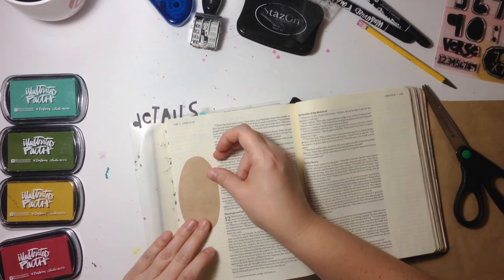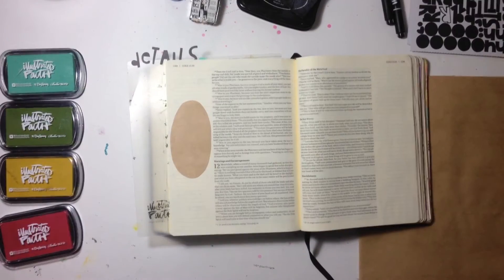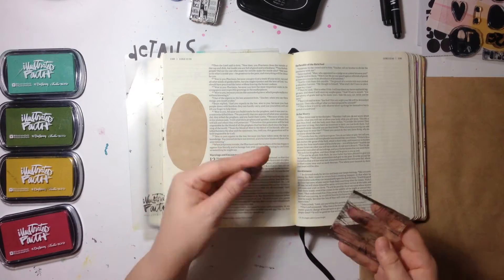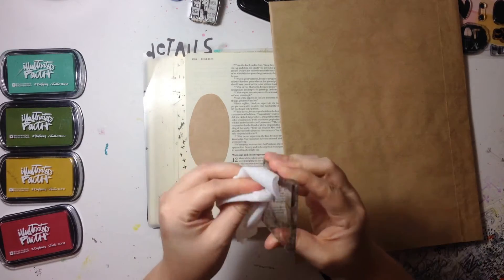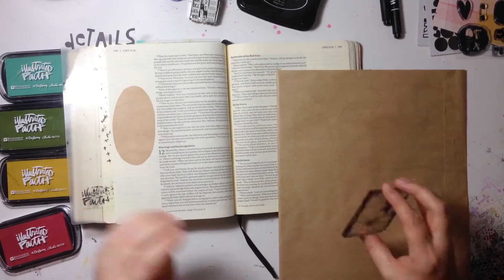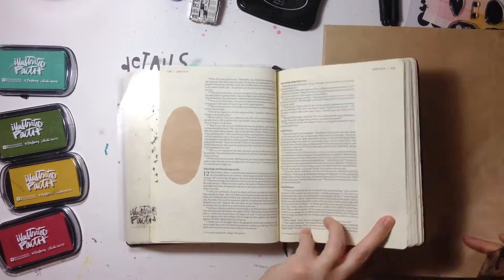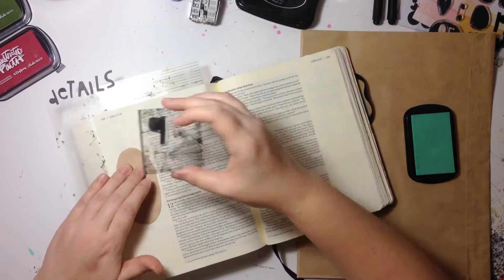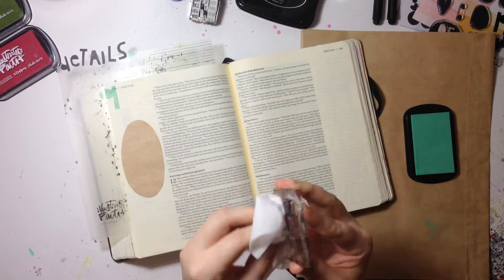Now I'm using some Elmer's Dot Runner adhesive to put a thin amount of adhesive on the back of this paper so it will easily come up from the Bible page. You can see that stamp has been used before — it's stained black from StazOn ink. I stamped off the excess black ink but it still stained, which isn't a big deal. The first color I'm going to use is this beautiful aqua that came in the very first Illustrated Faith Kit with Dayspring. I stamp off the excess and then use a baby wipe to make sure I get all the color off the stamp.